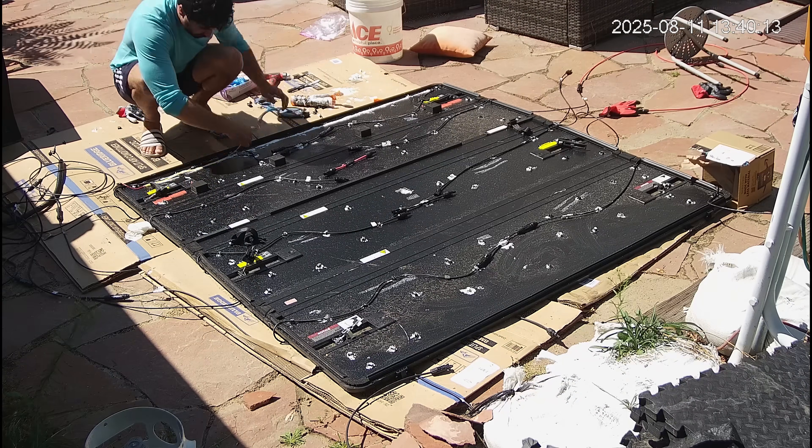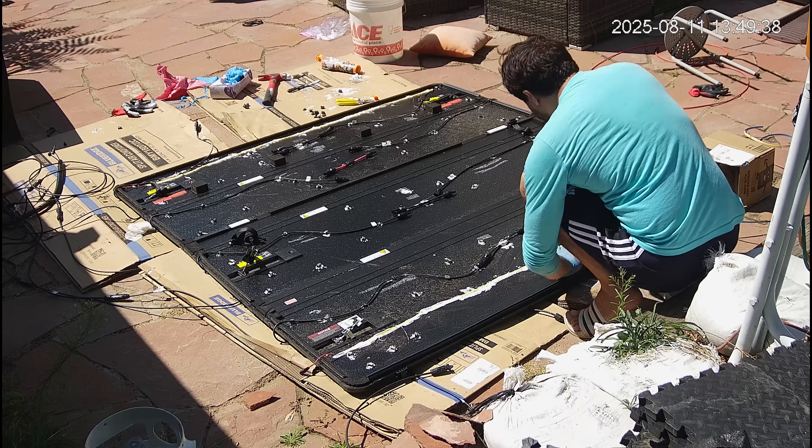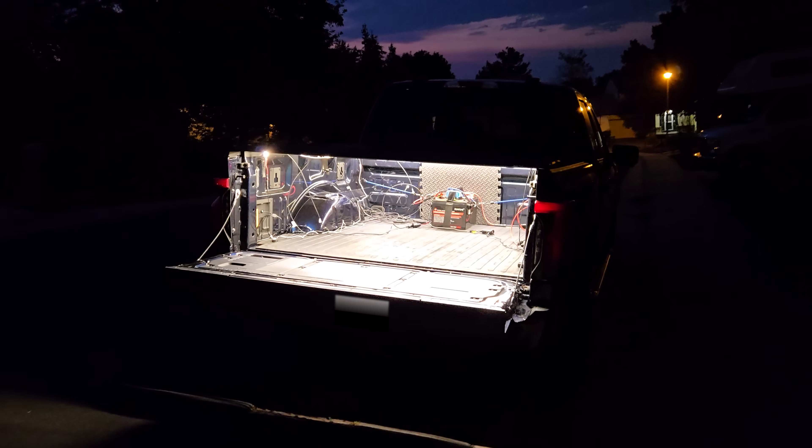While I'm at it, I also got these light strips that I'm going to put in the front and back of the cover. I paired them with a motion sensor and this is working out really well. I'm quite happy with how the lights turned out.